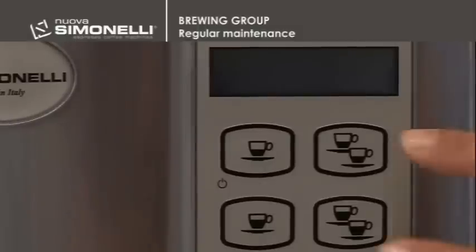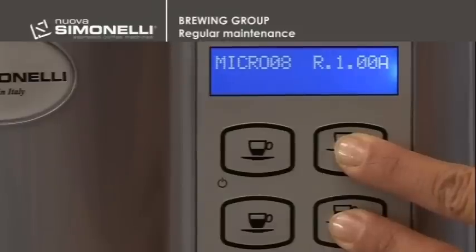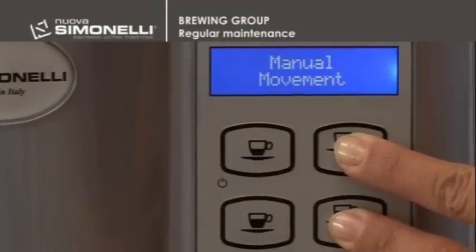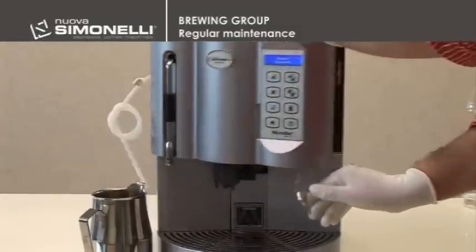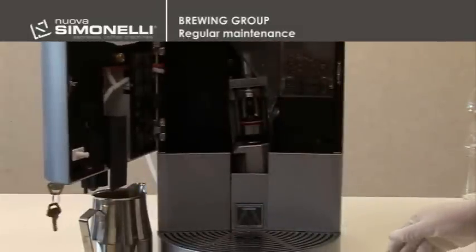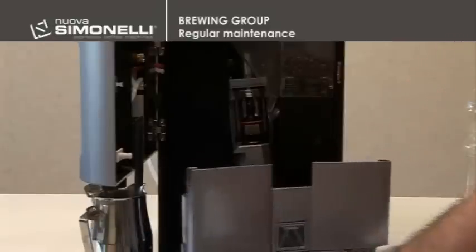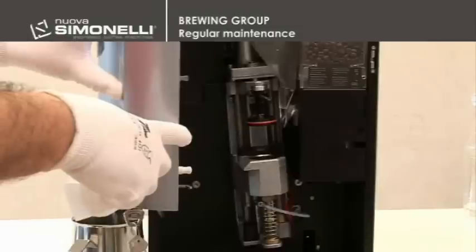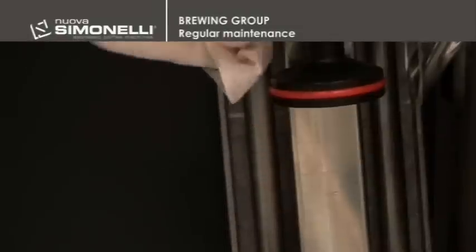Switch the machine off. Push the up and down arrow keys and switch the machine on through the master switch placed at the back. The wording 'manual movement' will appear on the display. Open the door and remove the drip tray. Using the down arrow key, move the chamber downwards and clean the upper part of the guides.